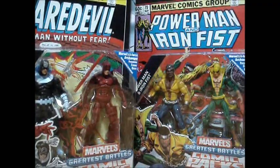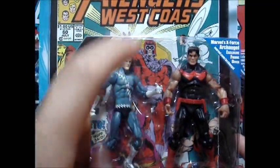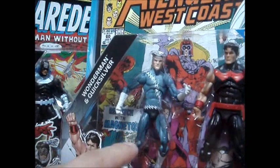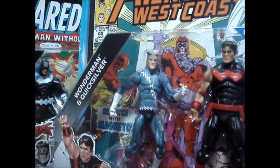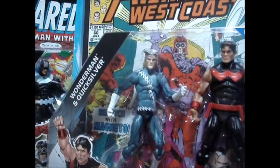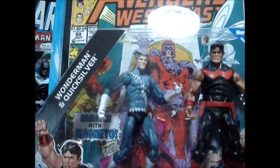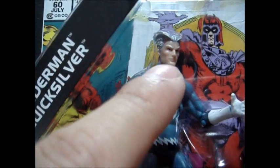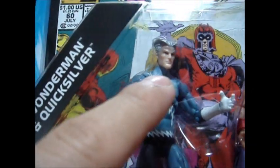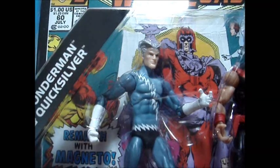And last but not least, Wonder Man and Quicksilver. I'm really excited to get hold of this two-pack because of Quicksilver. But if you notice, Quicksilver's body mold is a recycled body mold — probably Silver Surfer or the black costume Spider-Man — because there is no waist articulation and he's very thin. Not really sure if Quicksilver is this skinny. But I like the face sculpt — very nice, really looks like him. And it's great to have a Marvel Universe version of Quicksilver.